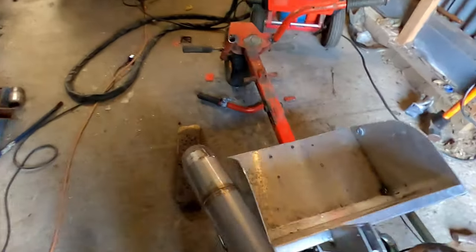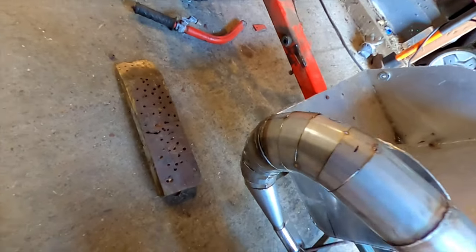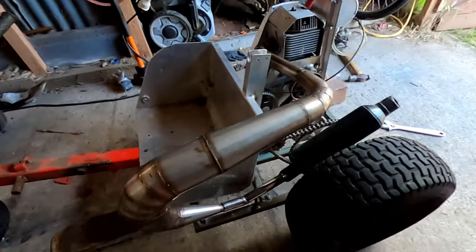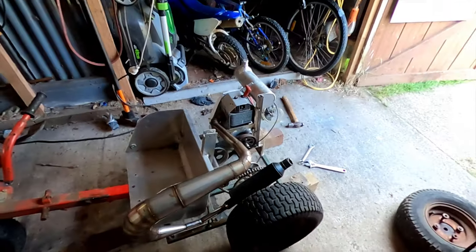Now I've got to weld it off, which is going to take a while because I've got to do all these joints and square everything up as well. Okay, it's all welded off now — that was a mission, took probably about three hours of TIG welding.